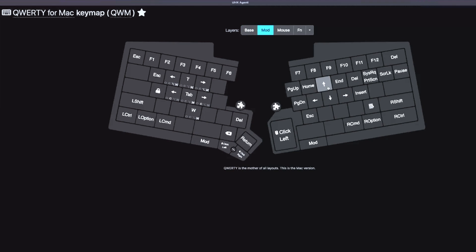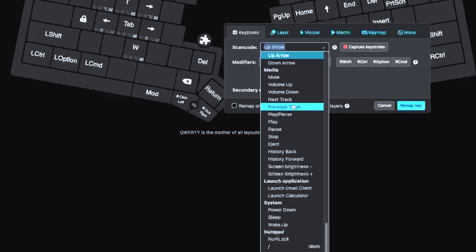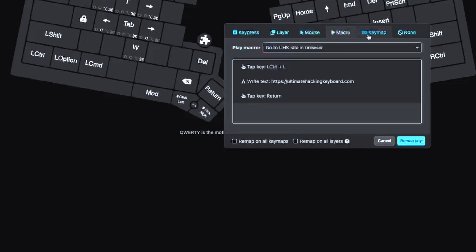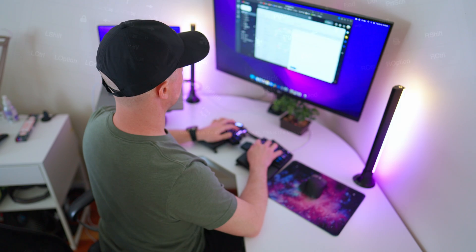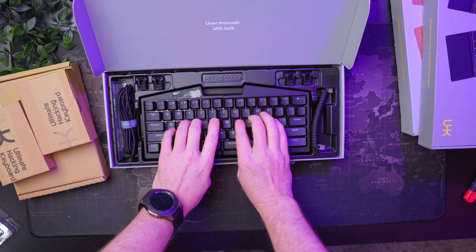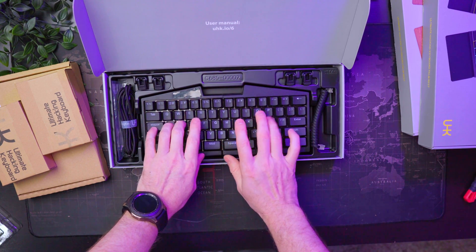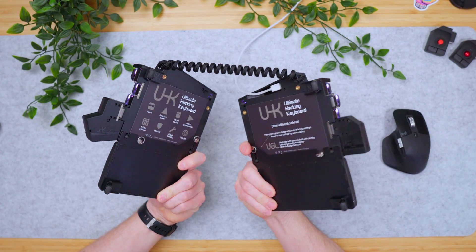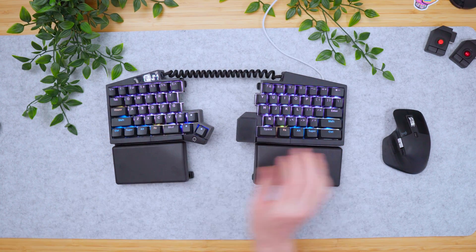I'm hardly scratching the surface with what this keyboard is capable of, but at this point I think you can tell whether or not it's for you. If you're the kind of person who loves creating complicated macros on custom keys, or want to customize your workspace into something that fits your body, speeds up your workflow, and eliminates pain — this is practically the perfect keyboard for you. You can change things around however you want to become more productive and more efficient. I feel like I'm still learning uses and tricks every day.